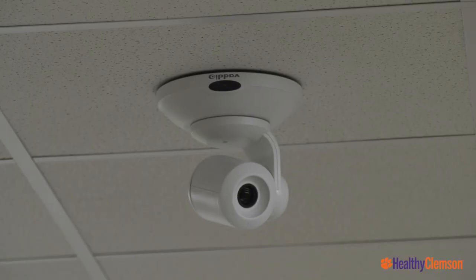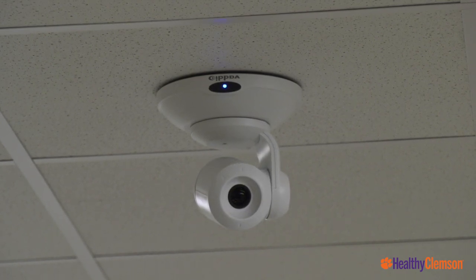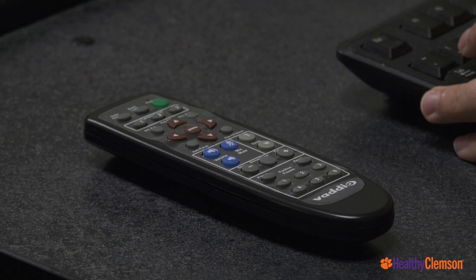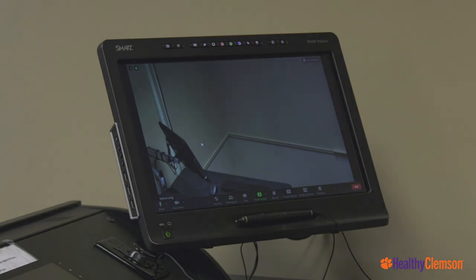This video system includes a camera that will pan, tilt, and zoom, allowing for positioning almost anywhere in the classroom. There is a remote control included in each room to move the camera, and we ask that you please leave this in the room for the next class. Presets have been set up for each room to include lecture teaching position and whiteboards. Documentation detailing camera presets and operation will be available in each classroom.